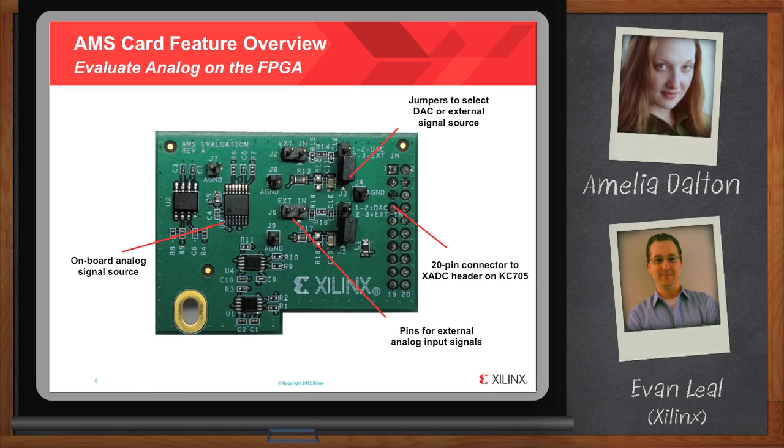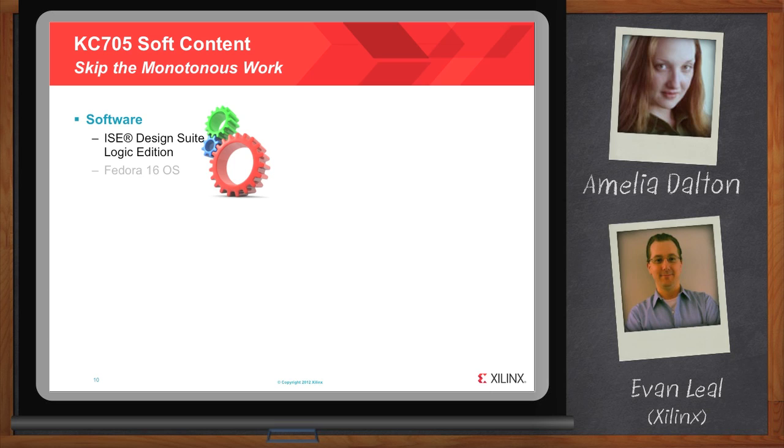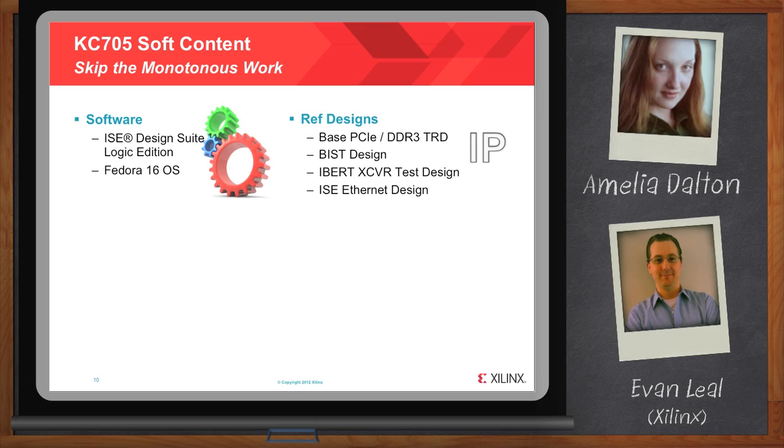We have mainly three categories of soft content, and the goal for all of these is to skip the monotonous work and make sure that you focus on your end applications. First, we provide software including ISE Design Suite Logic Edition; we also provide the Fedora 16 operating system, which is important for the base targeted reference design. The base targeted reference design includes a PCIe DDR3 interface, amongst other things. In addition, we have reference designs including a BIS design which helps you get all the main features of the board operating quickly out of the box. We have an IBERT transceiver test design, an ISE Ethernet design, a DDR3 design, a PCIe design, as well as a multi-boot and an AMS reference design.